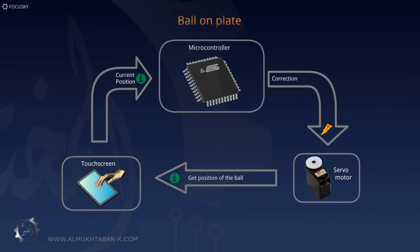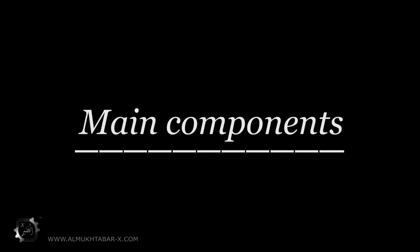This allows the ball to do what we want it to do — like move in a circle or move to a certain point. Now let's take a look at the main components of the device.